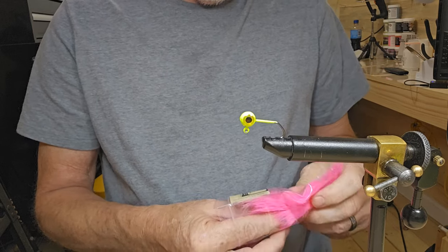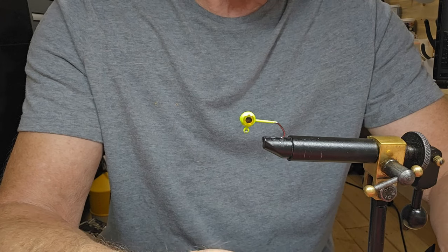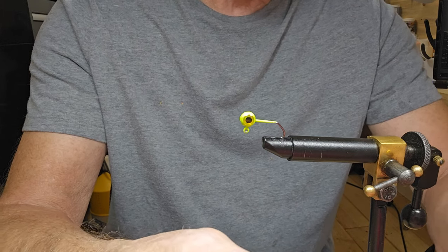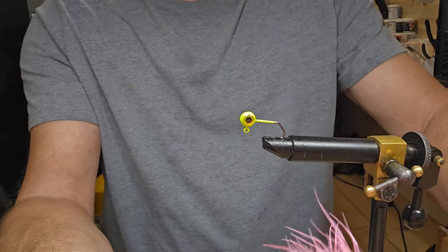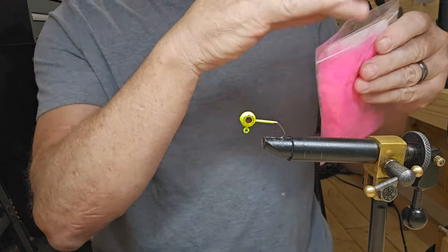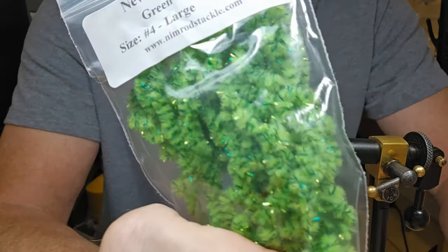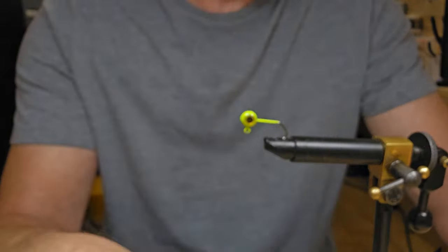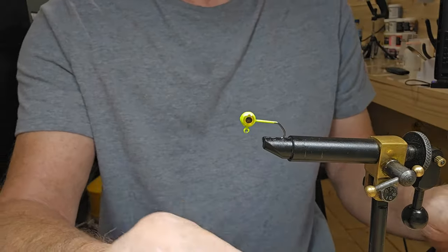Hey guys, welcome back to another video. We've got one of these big eye jigs at the 1/16th ounce. I'm trying to tear me off a piece of marabou. I believe that will work pretty good. I'm going to be using the green liner new age chenille, and I've got my pink marabou feather. I'm going to tie a little trailer — this is that silicone material.